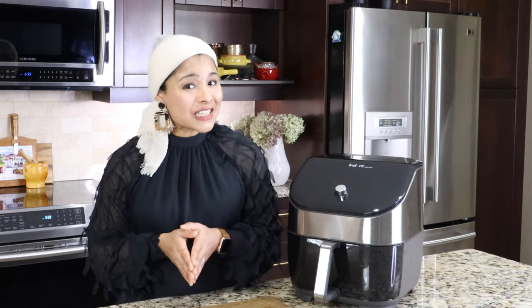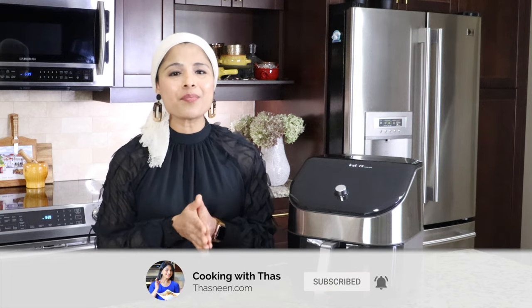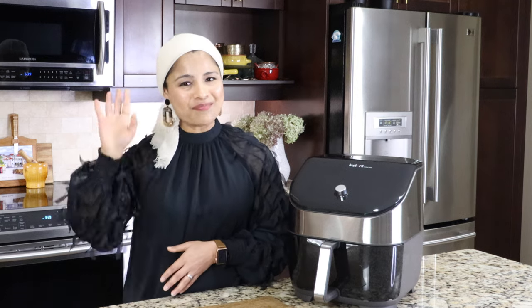I hope you guys enjoyed watching this video. If you like this video, don't forget to give a thumbs up. And if you haven't subscribed to my channel yet, please do subscribe. I'll be back with more cooking and review videos. Until then, take care everyone and bye!